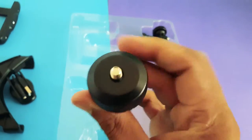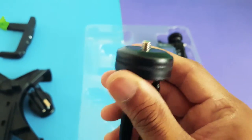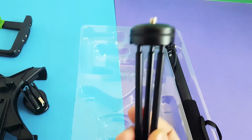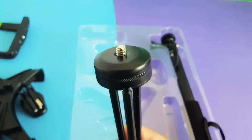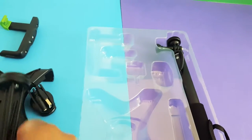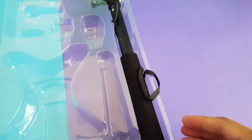Here's the tripod. It's a pretty basic tripod — the legs extend out to a certain point. You can attach the phone holder or the tablet holder to it, or you can attach the tripod to the end of the selfie stick, which is great for doing low-level shots.